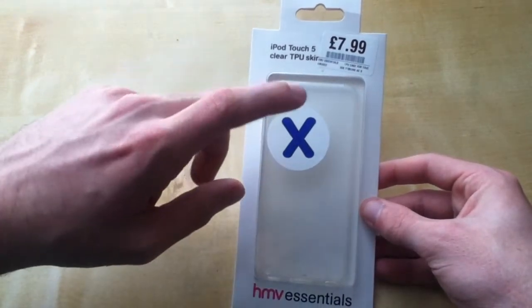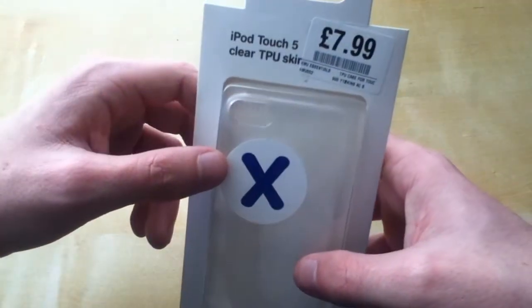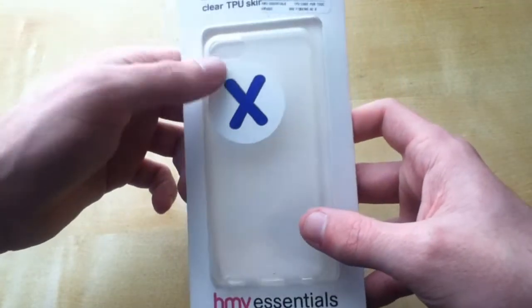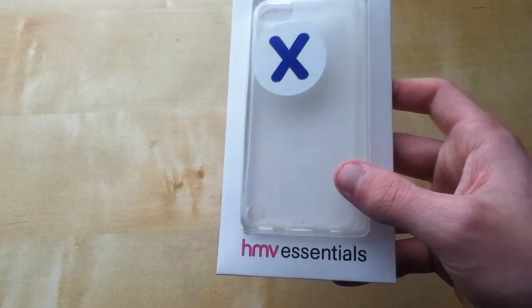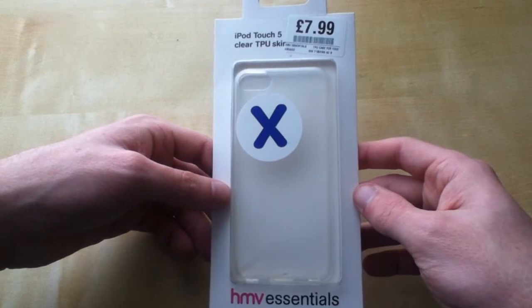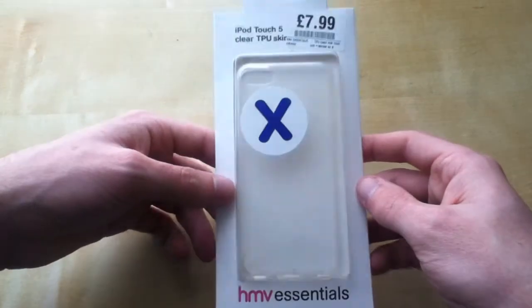The reason why I got this case, I'll explain at the end of the video. As you can see, I got it for £8 from my local HMV. Since it's still got the blue crossing tag, I still had to pay £8, even though it's on the closing down and all that — sadly I did not get a discount. For some odd reason my HMV is still a bit open-ish.